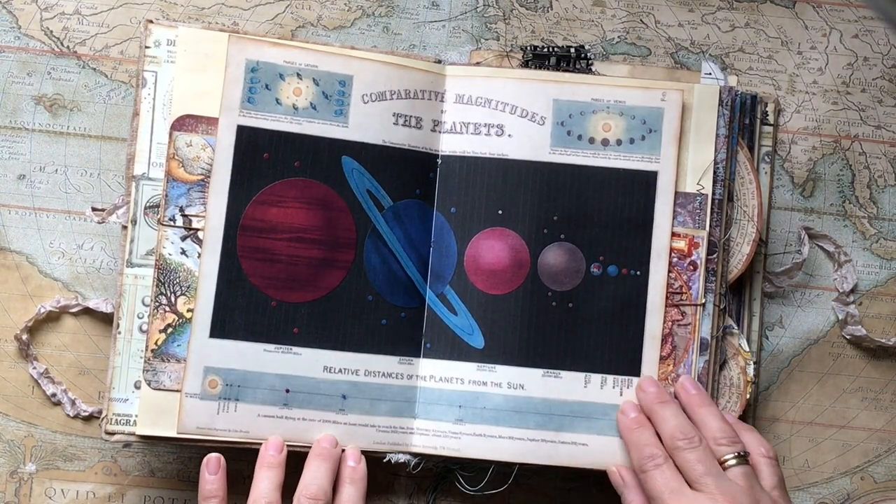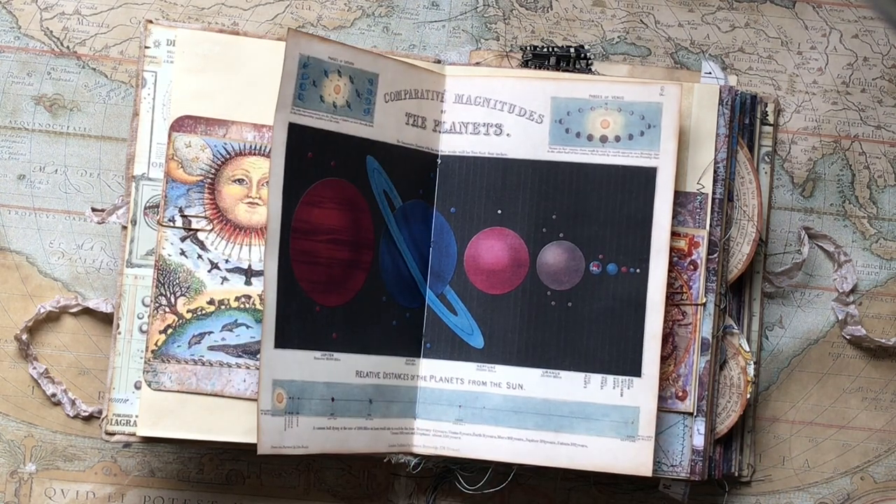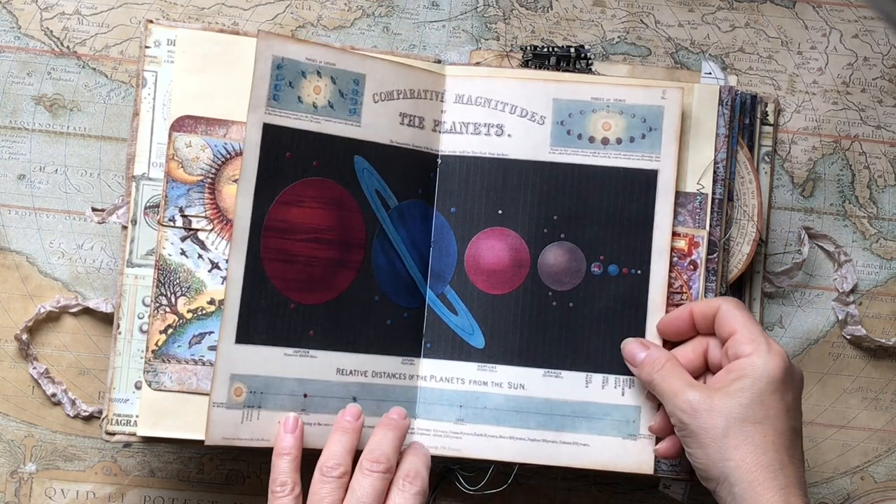This is an astronomy image — a diagram of the earth and other planets — and it is an engraving from 1846.